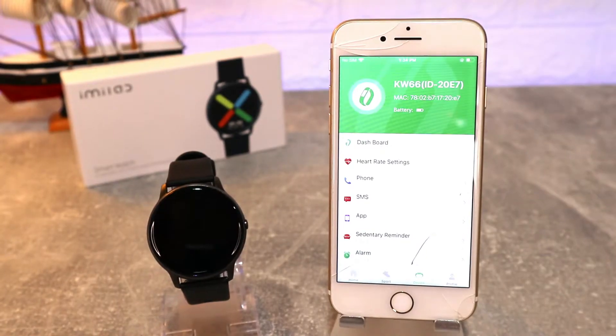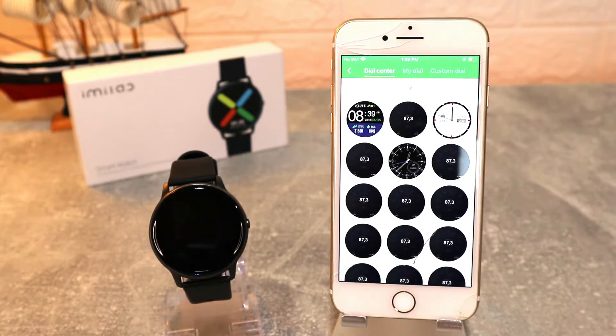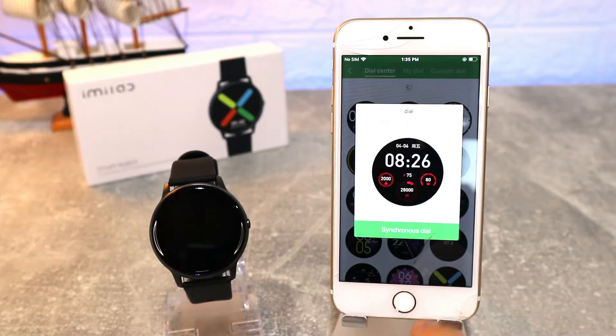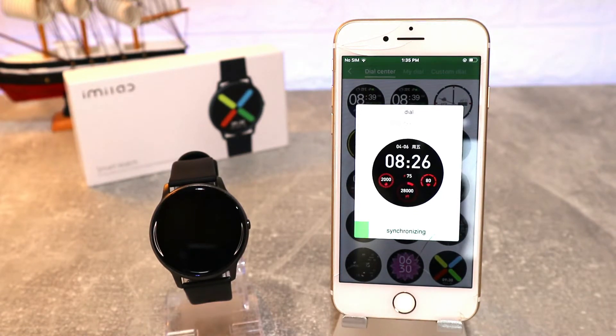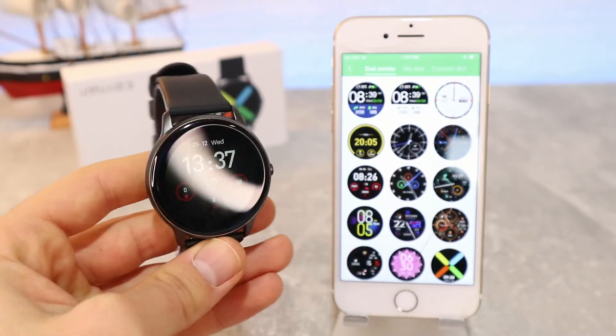At the Device page, the first option is the dashboard — the Dial Center. You can see there are plenty of watch faces we can change on the QW66. Let's choose one and press Synchronize. It will download for a couple of minutes and after it's downloaded it will be synchronized with the watch, giving us a brand new watch face. We can choose whatever we want and change it as many times as we want.